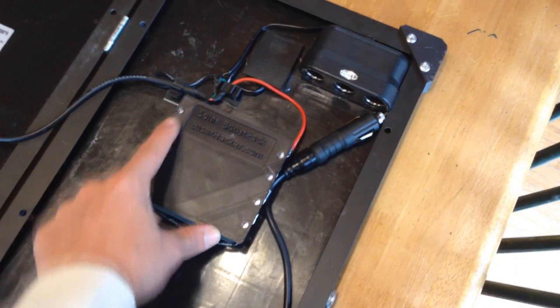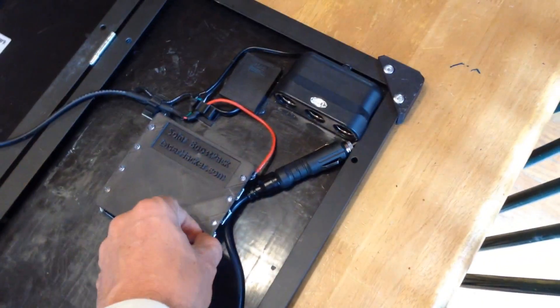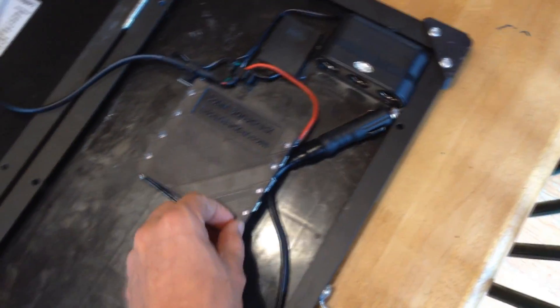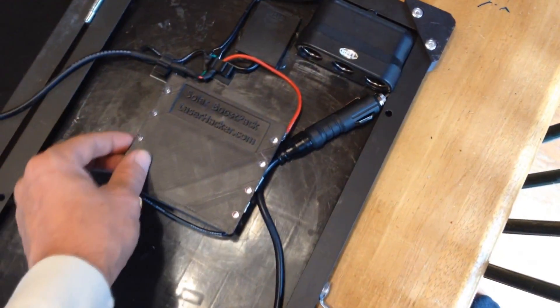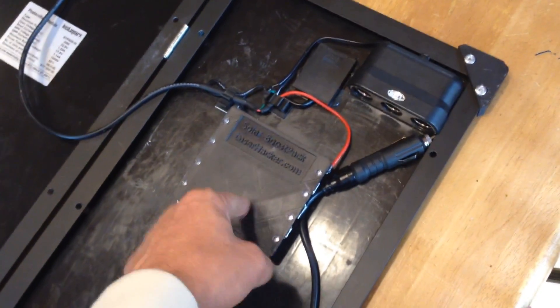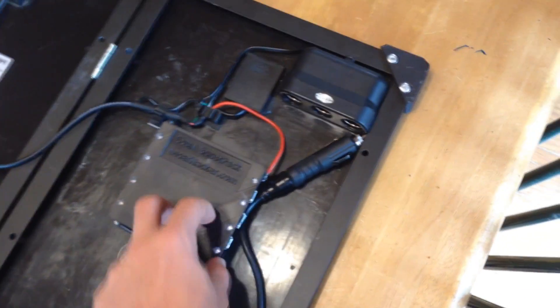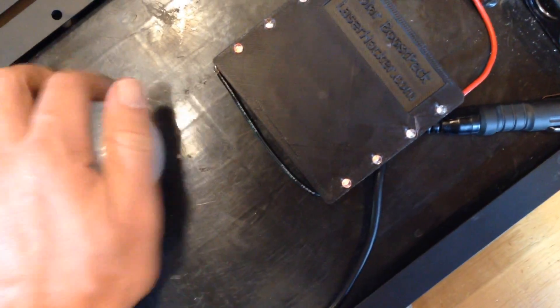I can't claim credit for this design — I first saw this balance circuit on eBay. One of the guys selling Maxwell supercapacitors on eBay had a balance circuit, and I went ahead and hunted down my own LEDs and diodes. I'll list the part numbers and links from Digikey — they work perfectly for making a balance circuit for these boost packs.